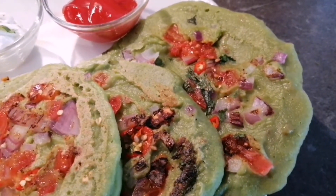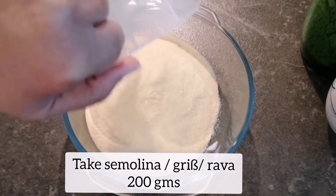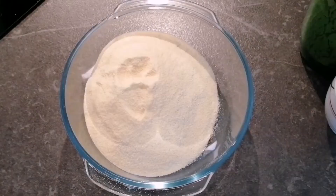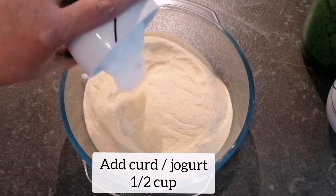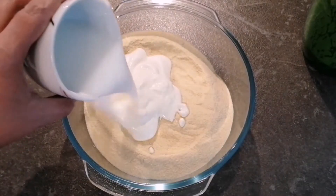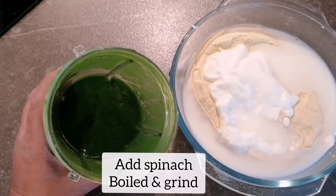For making pancakes, I am taking 200 grams of semolina. The semolina I am using is very thin — if you do not have thin semolina, you can grind it in the mixer. Next I am adding half cup of curd or yogurt and half cup of water, but you can add water according to the consistency of the batter.